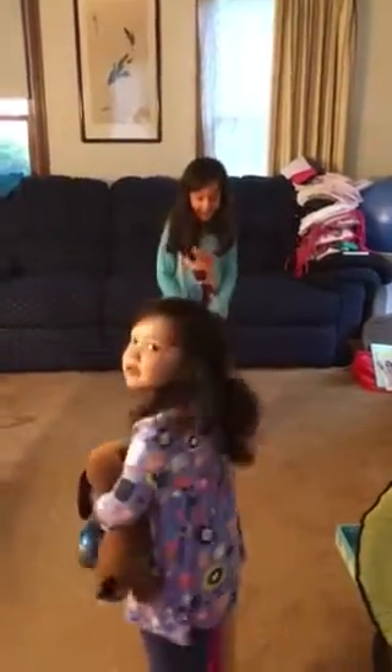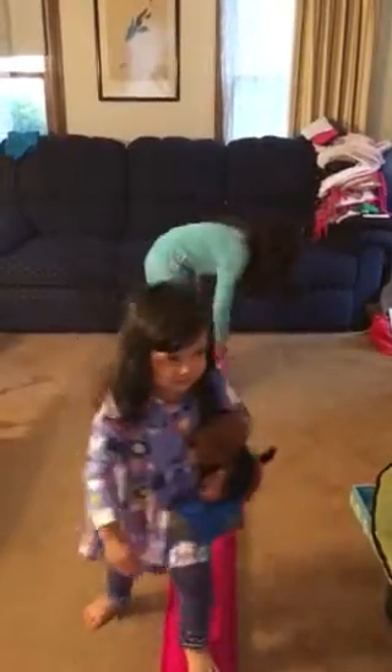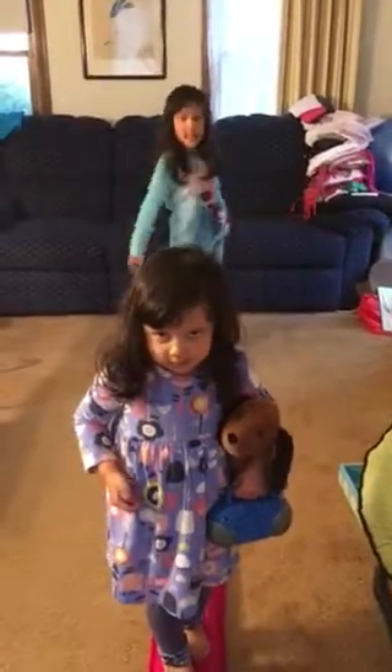Hello everyone, welcome to Cindy Lou Plus 2. Right now I'm showing you a video of an awesome balance beam that we bought from Springy. My girls, age 6 and 2, they love to play on this balance beam.